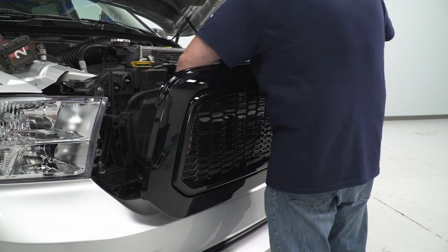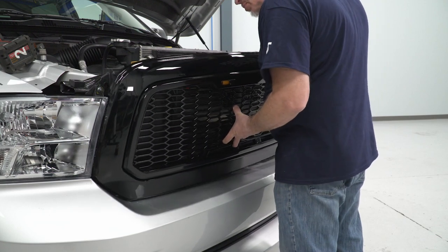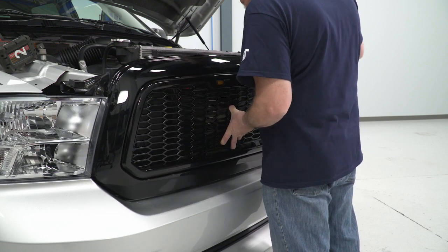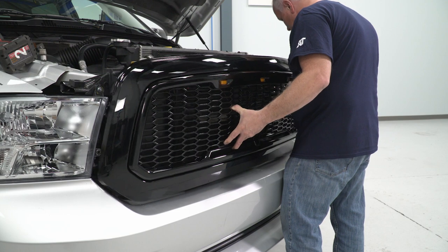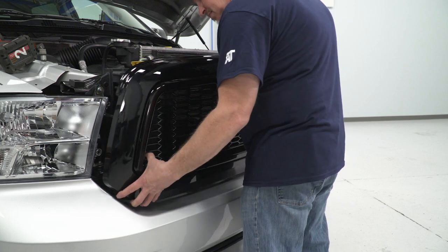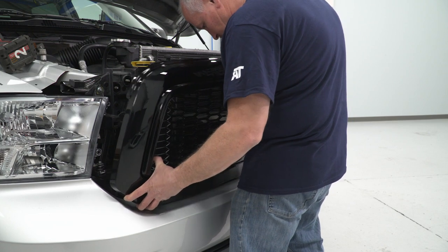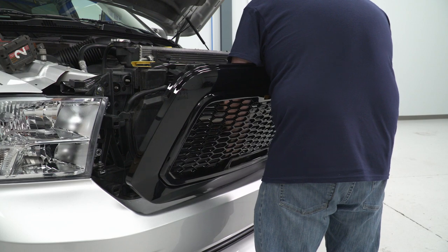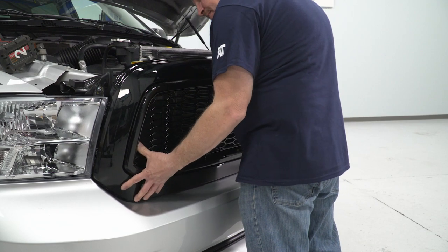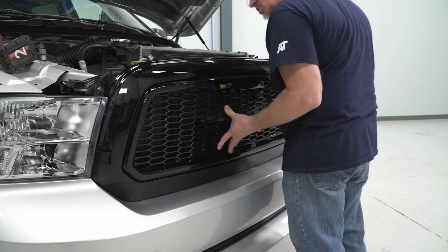Now we have our wires hooked up, so I'm just gonna tuck the excess wire down in the slot here and reinstall our grille. Start by getting the bottom piece into the spot where it's gotta get pushed in, then put our top piece in place. Once you get it down, you'll be able to tap it in like that. If the air dam is bent down a little bit, pull it up so you can get it into place, then tap the bottom in and the top will stay right where it's at.